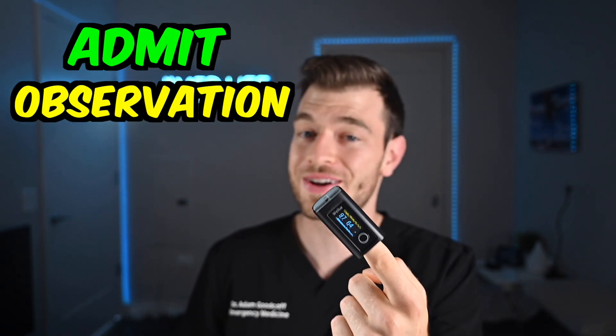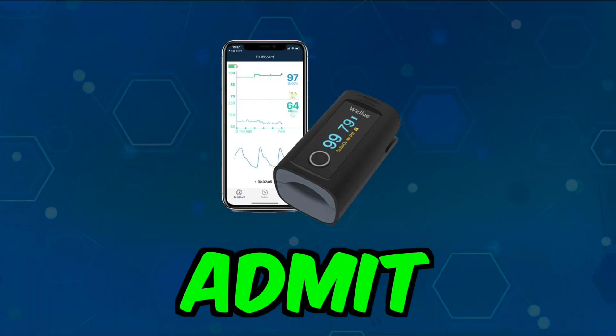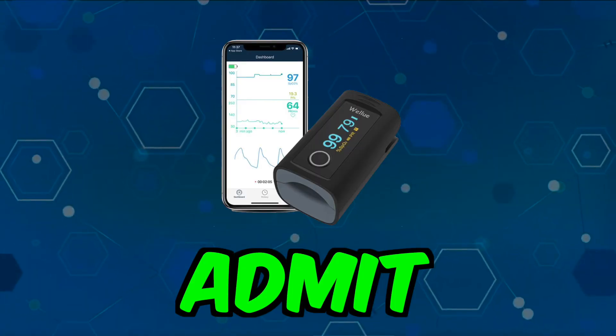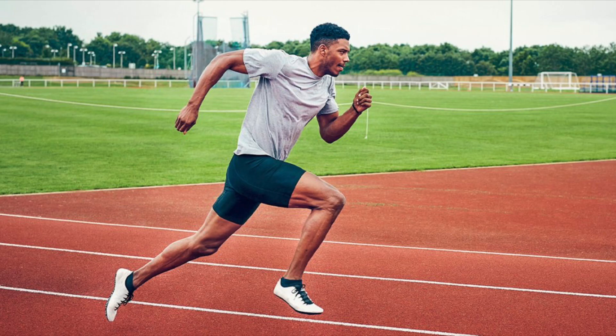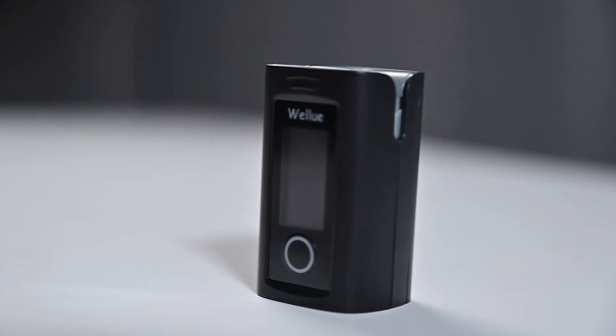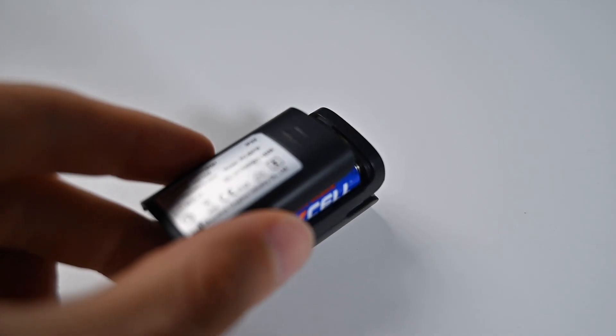My rating for this device — admit, observe, or discharge — this is actually an admit. I think this is really cool; I like having this. I've never had a pulse ox before. This could be really easy if you just want to do a quick check at the gym, or see if you get hypoxic when you run. You could bring this along, pop your finger in, and get a very quick reading. And it really saves the battery — it turns right off.